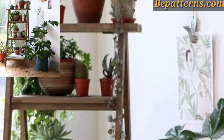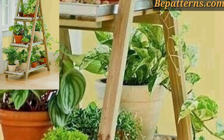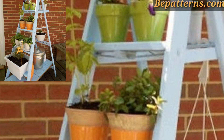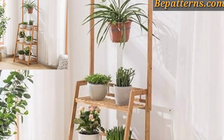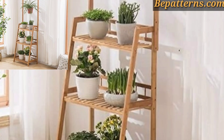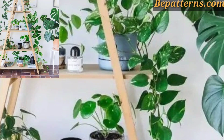Pot planter ladders are a stylish and practical way to display your plants, adding vertical interest to your indoor or outdoor space. Here are some creative pot planter ladder decor ideas. Use a vintage wooden ladder and place pots on each rung for a charming rustic look. Succulents, herbs, or small flowering plants are ideal for patios, gardens, or living rooms.